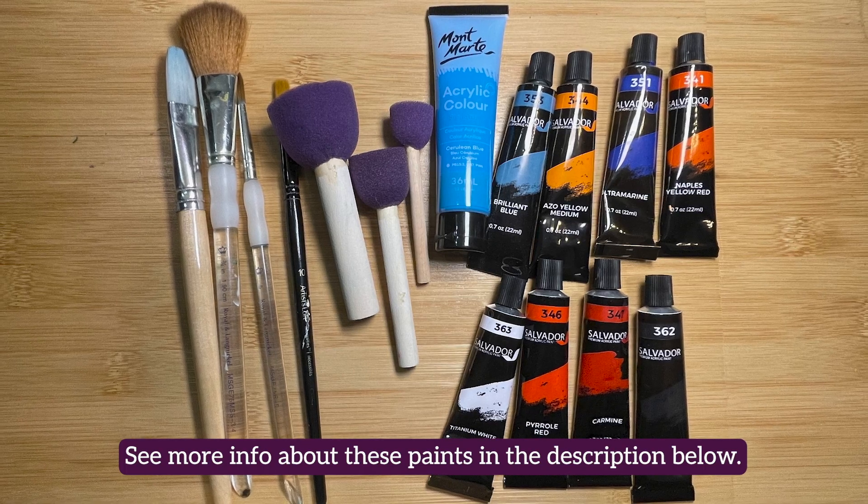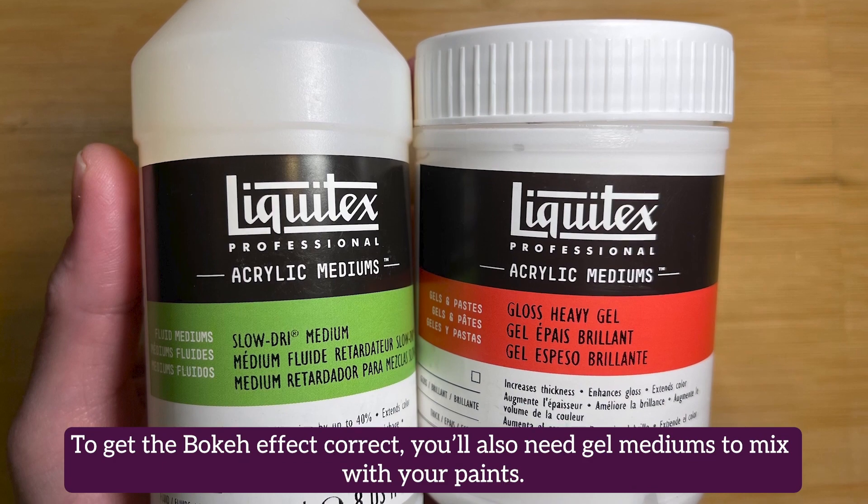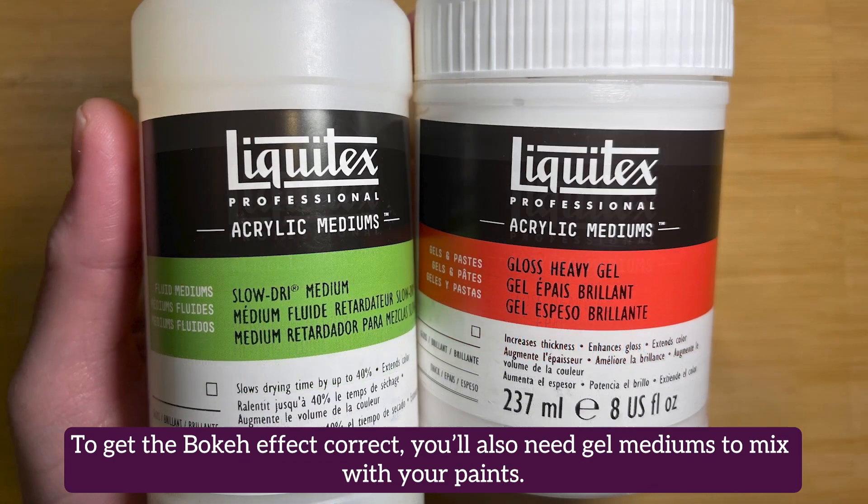To get the bokeh effect correct, you'll also need gel mediums to mix in with your paints. Mediums like this work well — be sure to pay attention to the finish.